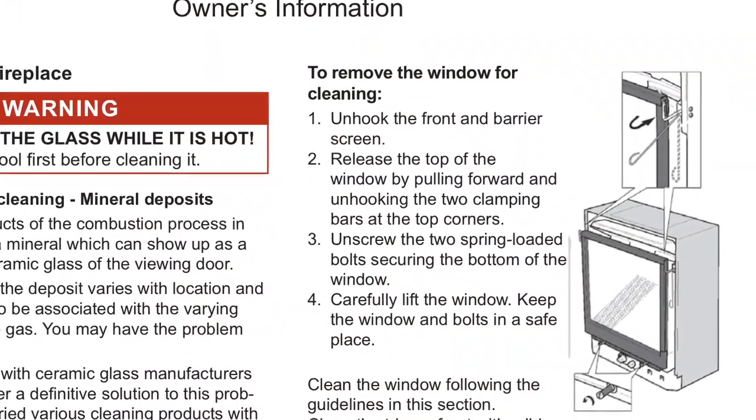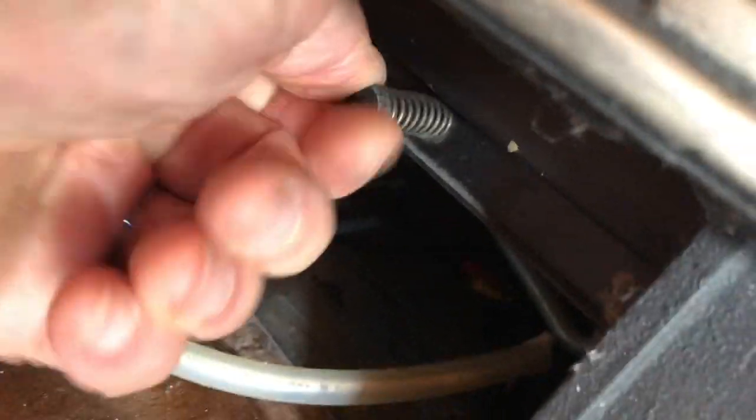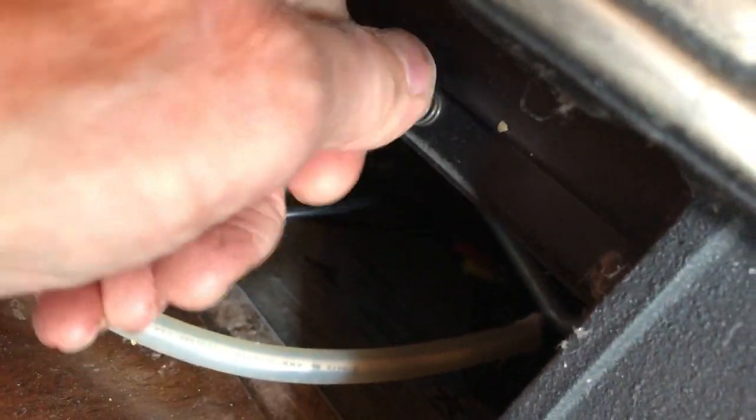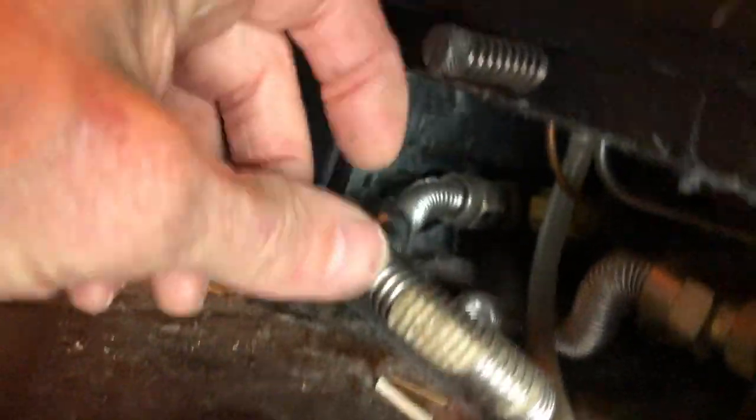Here are the instructions on how to remove the glass front. There are just four things holding it on: two little screws on the bottom — lefty-loosey to loosen — you can use a standard flathead screwdriver or just your fingers. There are two of these screws at the bottom, and there are a couple of interesting spring-loaded clips at the top holding the glass in position. First we're going to get these little screws off, just spin them to the left. Don't worry about the spring.